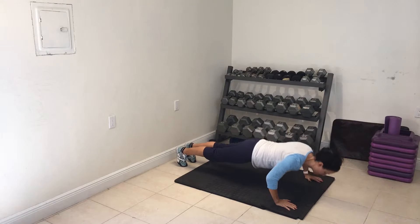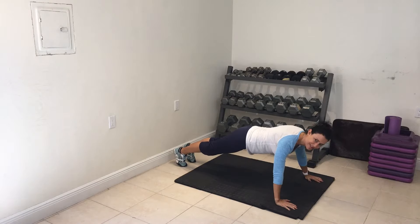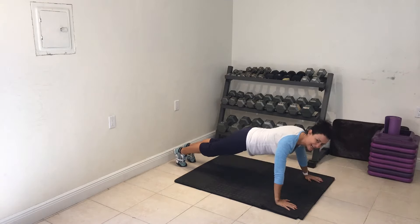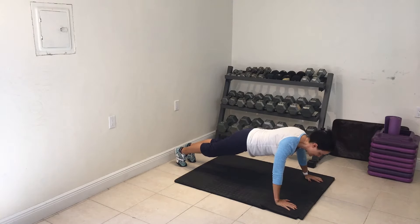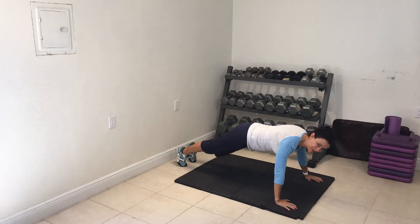Pop, drop, dig through the heels of the hands. Keep that core nice and tight, get that chest nice and low, stay out of the shoulders and push.